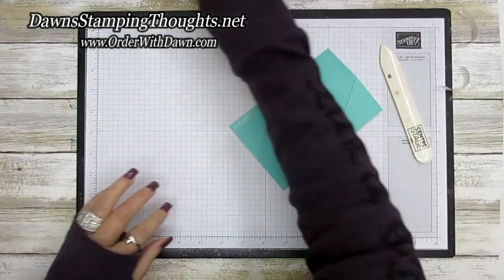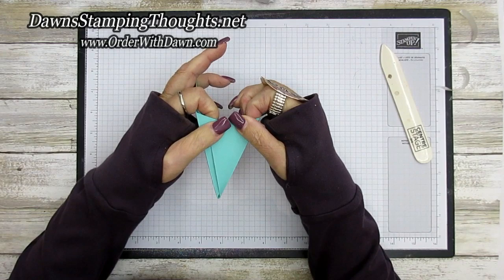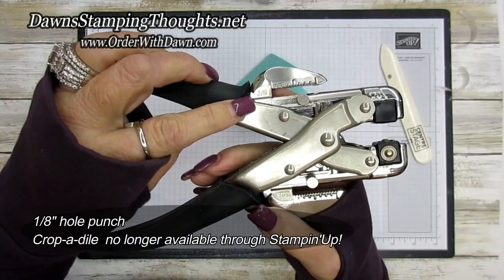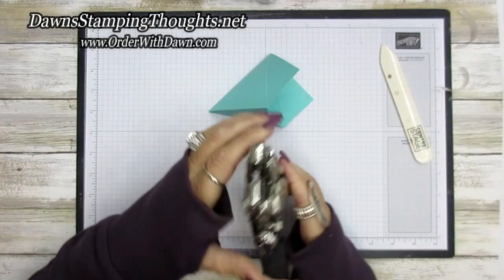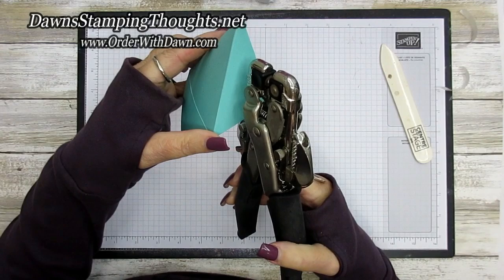Now we're going to fold up our box, one side at a time. We're going to punch our hole here, so we're going to fold in this side over here and press that down. Then I'm going to use the crocodile on the one-eighth side — you can use a one-eighth handheld punch, but I find this crocodile is really nice on my hands. So I'm going to use the one-eighth side of my crocodile and punch a hole right about there.